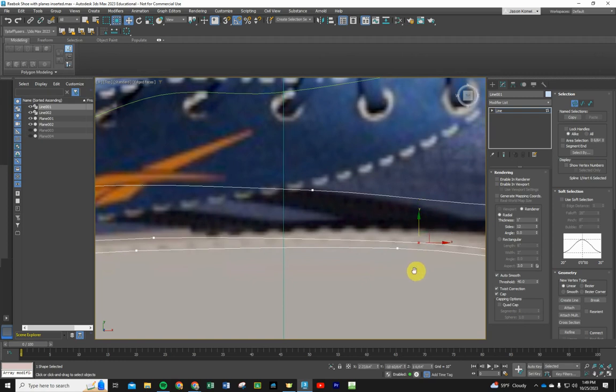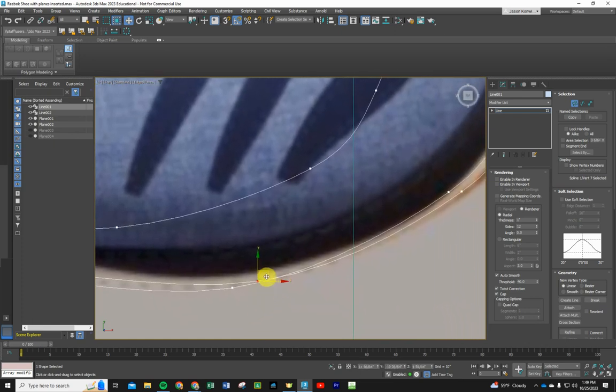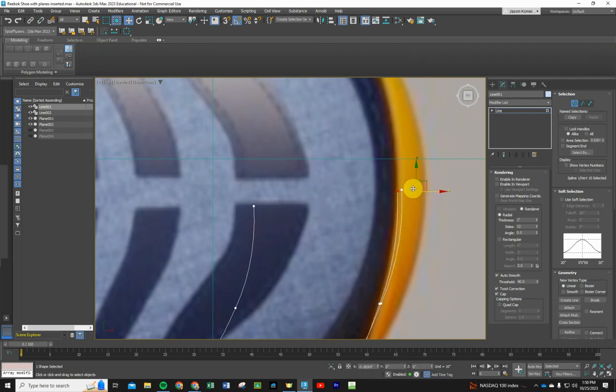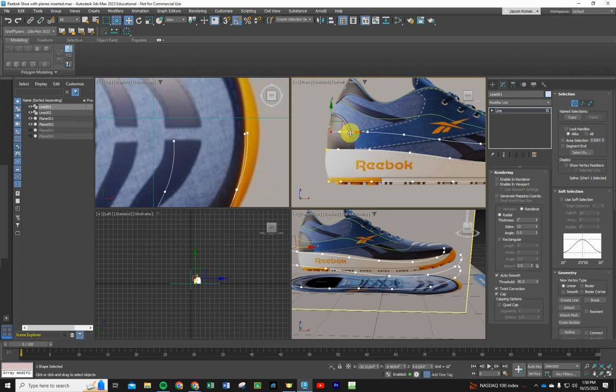Follow the stitching line on the shoe, bringing vertices in to follow where the sole meets the upper of the shoe. The interior line should also follow the stitching — they can be tight. The leftmost vertices should follow the shoe profile, and the last point goes where the sole meets the end of the shoe. That's looking pretty good. Thanks for joining me in Part 1 — in the next part we'll start connecting these contours, doing a cross section, and adding a surface.